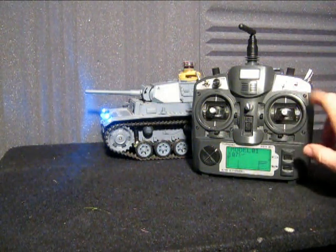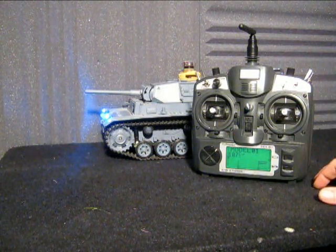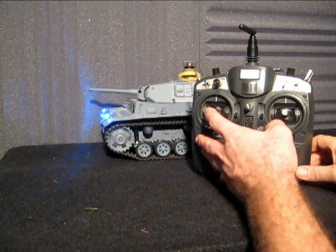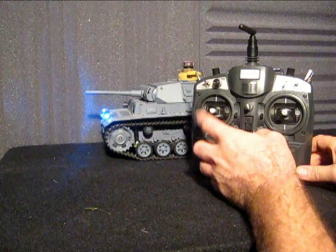Movement is controlled by the right stick as per normal, as per your usual Heng Long controller. Turret rotation and gun elevation are also controlled from here.